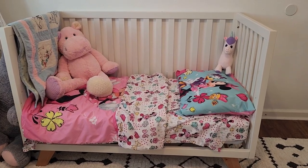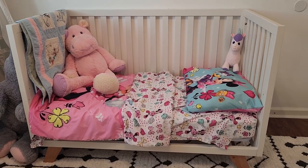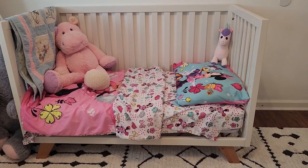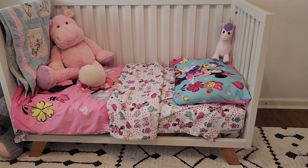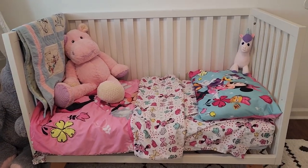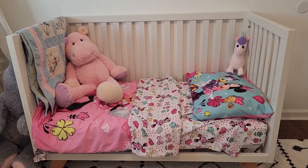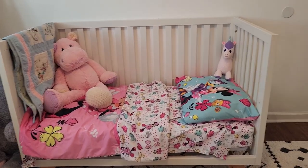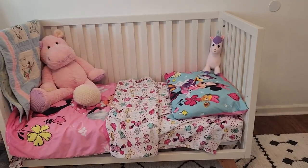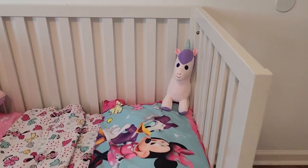This is the Soho Child Craft Crib in white, four in one, and this has been with my daughter since I brought her home from the hospital. It converts from a crib to a day bed to a toddler bed, and it can also convert into a full-size bed with this same frame. This is what it looks like up close.